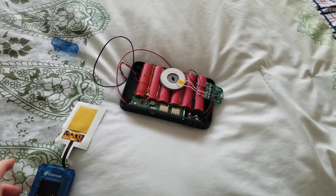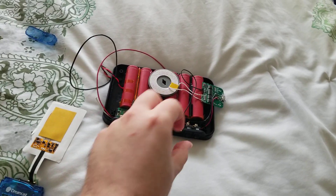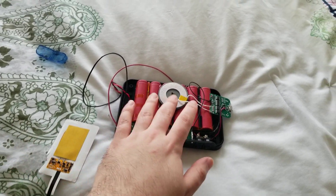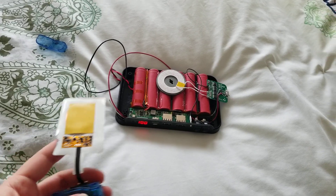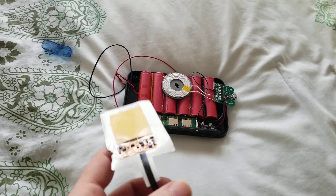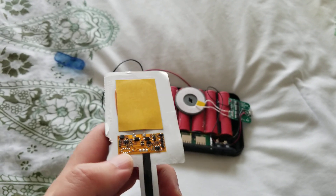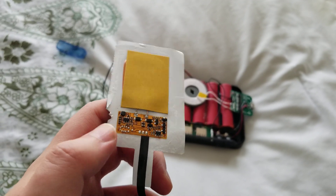Really quick impromptu video here. I'm building this battery pack — it's really cool, it works, it has wireless charging. I recently got one of these wireless charging pads and it's supposed to do up to an amp, but just looking at the circuitry, probably a quarter of that, maybe half.